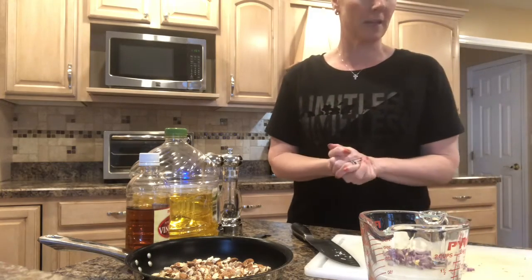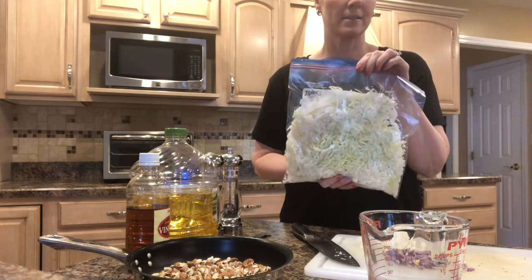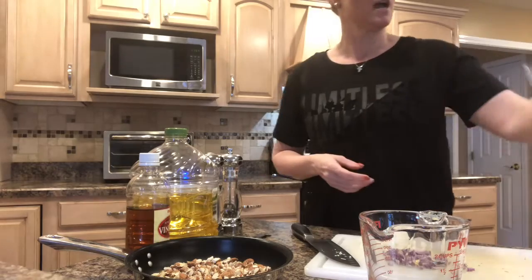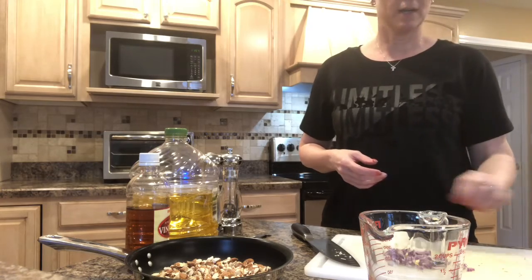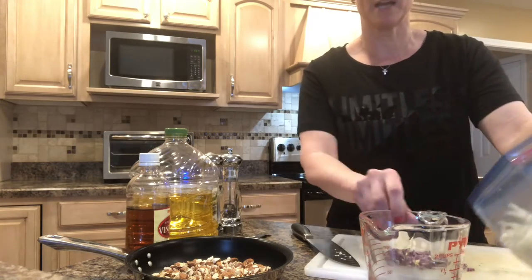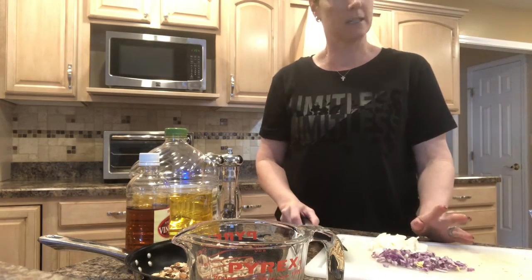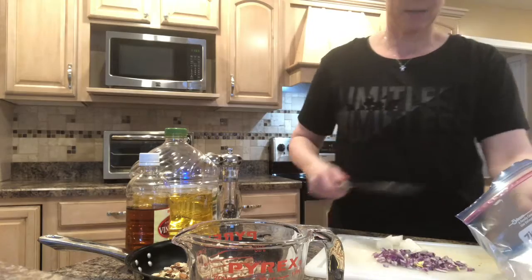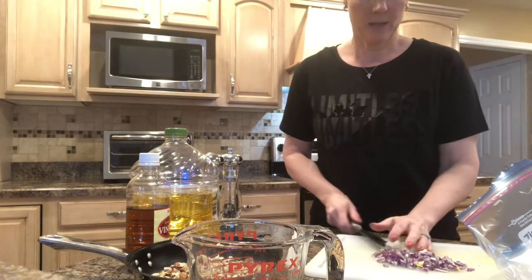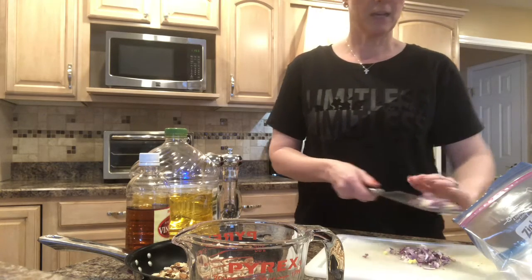So for the ramen noodle salad, I went ahead and shredded it up. I took a large head of cabbage and it made like four bags of these gallon-sized Ziploc bags of shredded cabbage. I just shredded it in my food processor. I'm just going to do it right in here because this has to set overnight. Normally it calls for green onion and I don't have any today, so I'm just going to use like a quarter of chopped white onion. I had just a little bit of red or purple onion left in my fridge, so I'm mixing the two together. That'll give it some nice color.